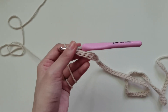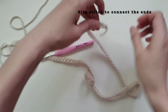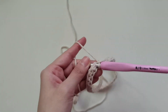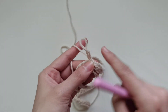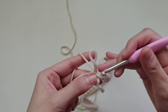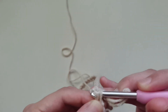After creating 82 foundation single crochet chains, we will now connect the first and the last stitch together to make that circle. Make sure your chain isn't twisted. On top of the first foundation chain you made, insert your hook and we will be creating a slip stitch. Next, chain one and we're going to turn. I like to insert my hook on the chain on top just so I can pull the thread of the tail in, weaving it in now instead of later.